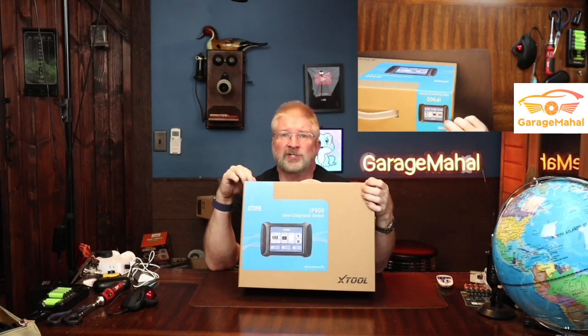Hey, Mario from Garage From Mobile. Today I have the X-Tool IP900 and as you can tell, it is rather big.